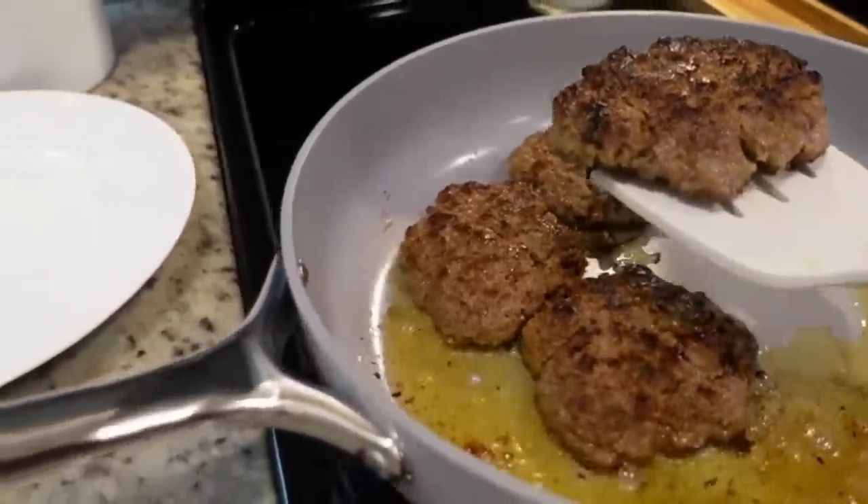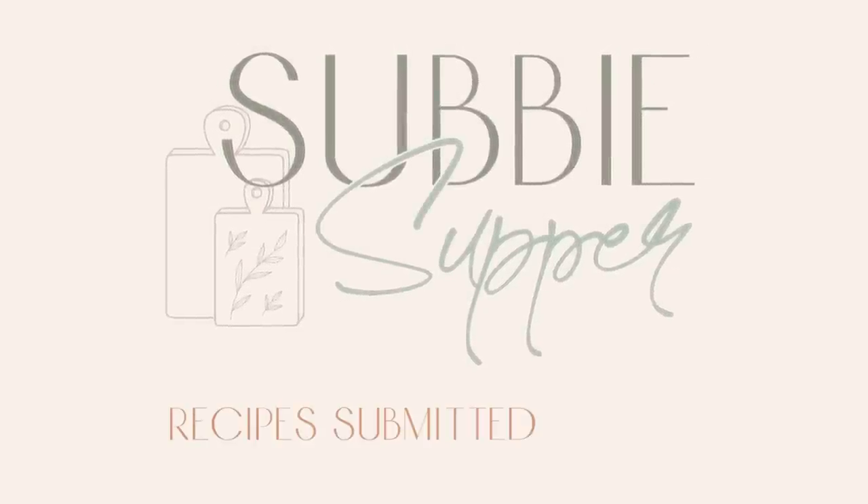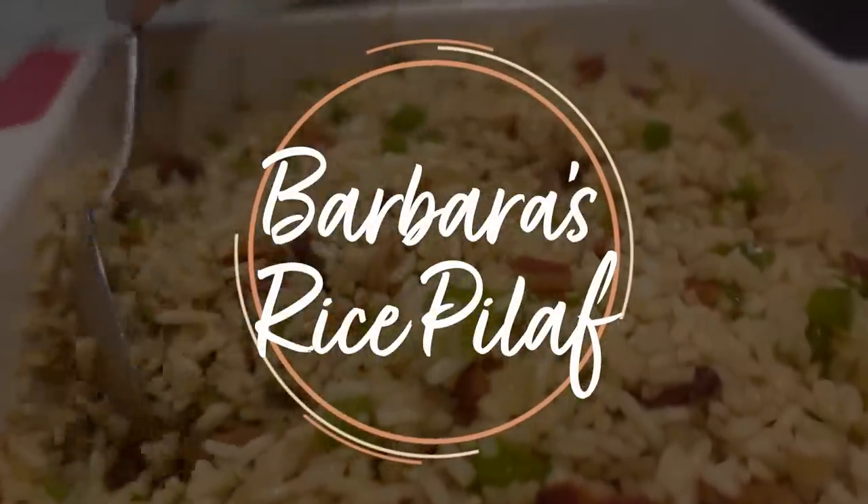We are going to have Salisbury steaks tonight - it's one of our favorites that I've shared on the channel a couple of times recently. Our subby supper this week is actually a subby side. If you're new here, subby supper means a subscriber has sent in a recipe their family loves. Today's comes from Barbara, who lives in a small town in Wyoming, has been married over 40 years, has four kids and 12 grandchildren, and loves to cook. This is her own version of rice pilaf - it reminds me a lot of my mom's brown rice. It has bacon in it, so it's going to be good!